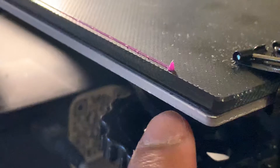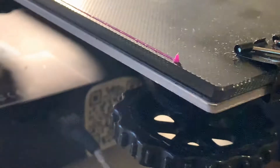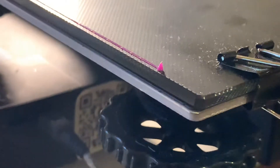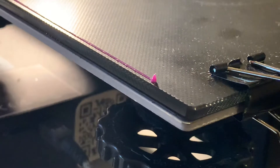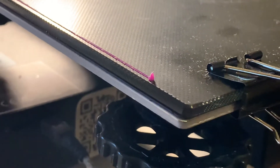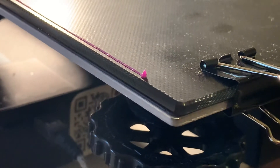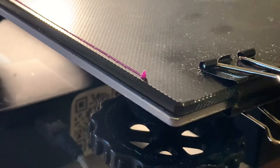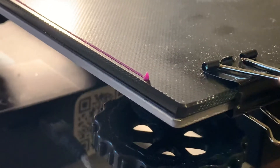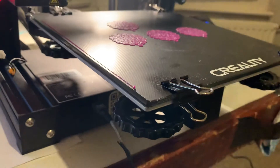That film is used to hold down and magnetize the surface for the flexible magnetic bed that comes supplied with the Ender 3 Pro. You actually need to heat up the heated surface and scrape off that glue before you put down the glass bed.